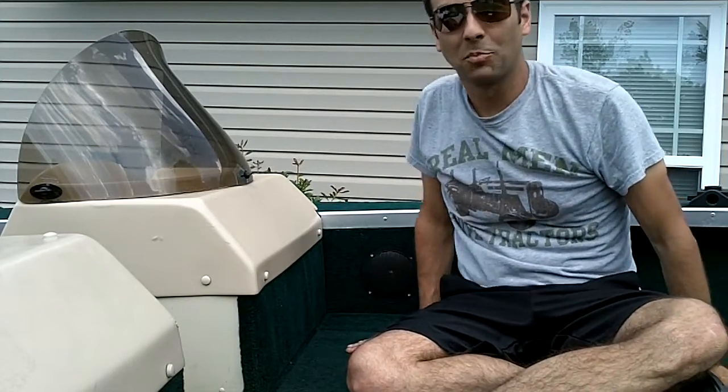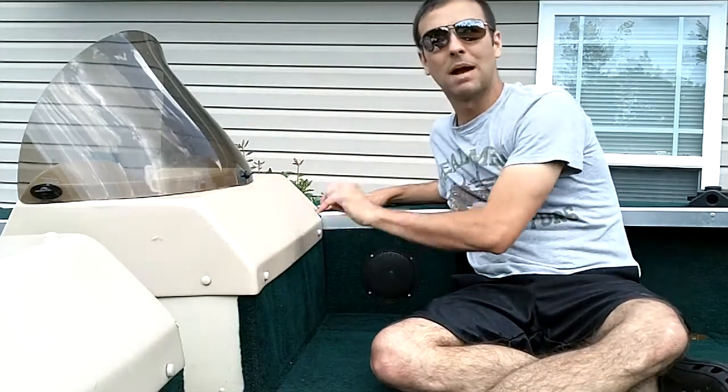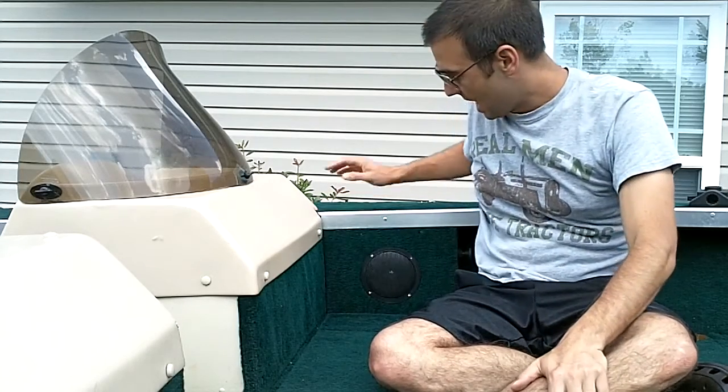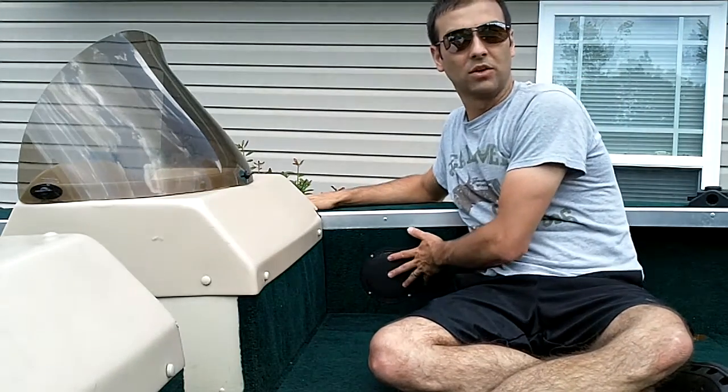Hi everyone, this is John again, and I'm out having a project day, so you'll notice I'm doing a few things. Today I'm in my boat, the trusty She-Ra as we call her, and I'm going to be replacing some of my boat speakers.